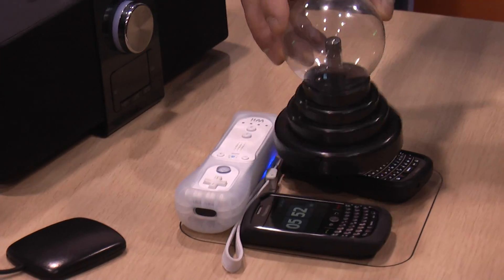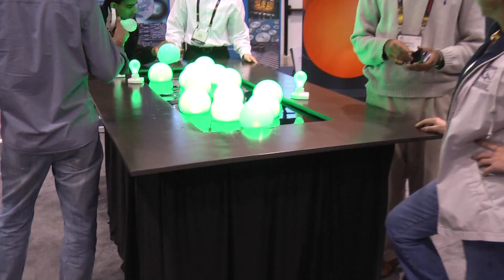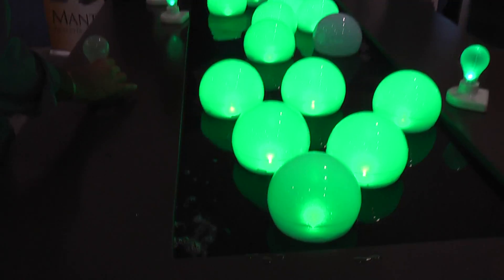You guys make cases? So we have a design — we make all sorts of accessories. We've got a car mount that will allow you to remember to keep it on.